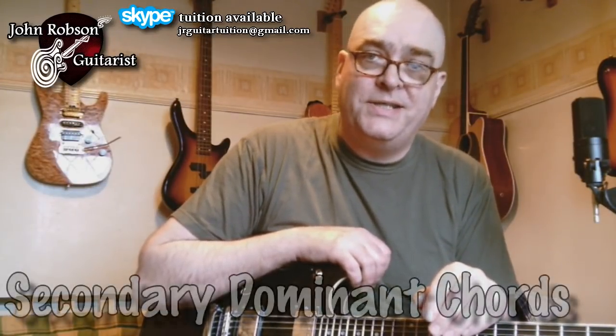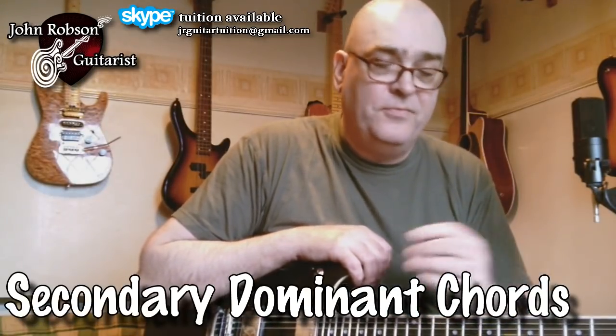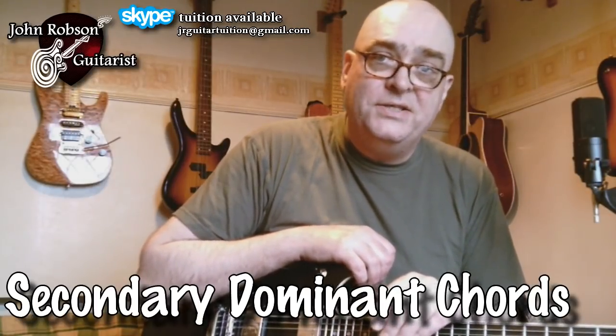So what is it and how does it work? Let's look at it chord change by chord change. First of all, the G major to the B major or B seventh. There are many ways of viewing that particular chord change, but I tend to look at it as something called a secondary dominant chord. The B or B7 is what I would call a secondary dominant chord.